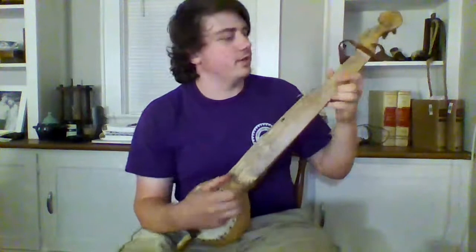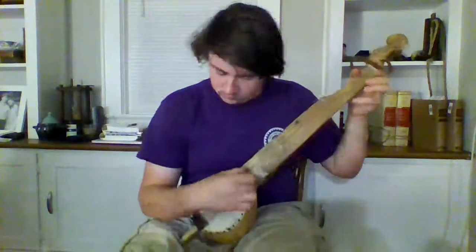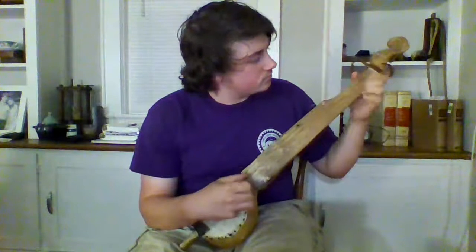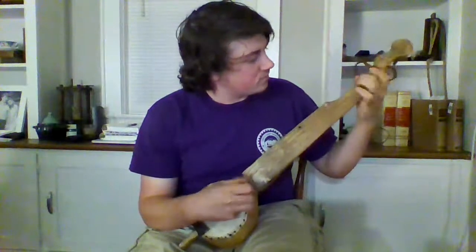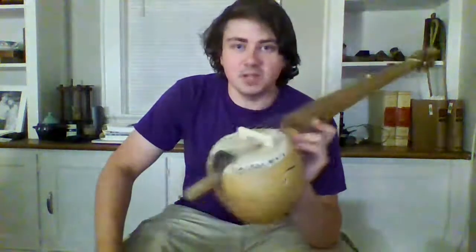Still working out some of the kinks on this one. Just remember: if you ever have an idea about how to make something, just try it, and you'll make something.